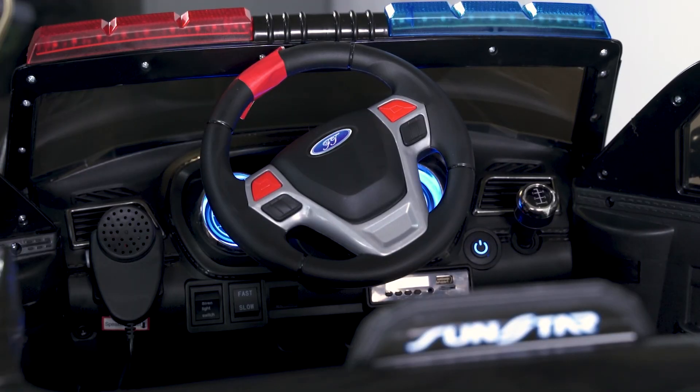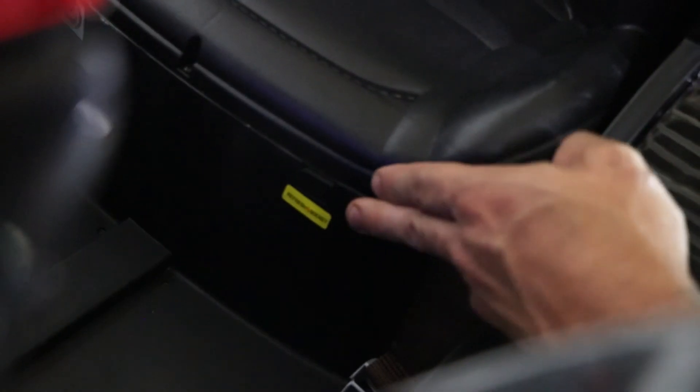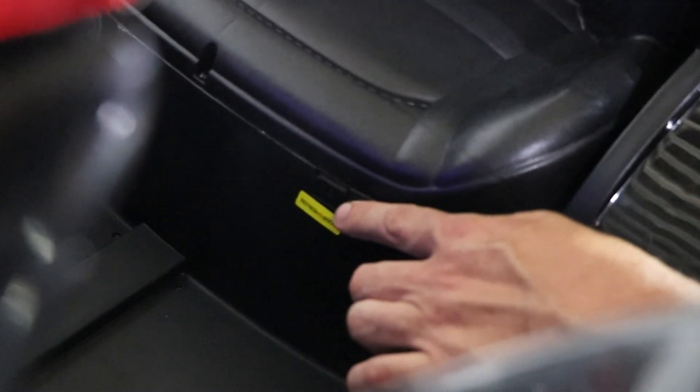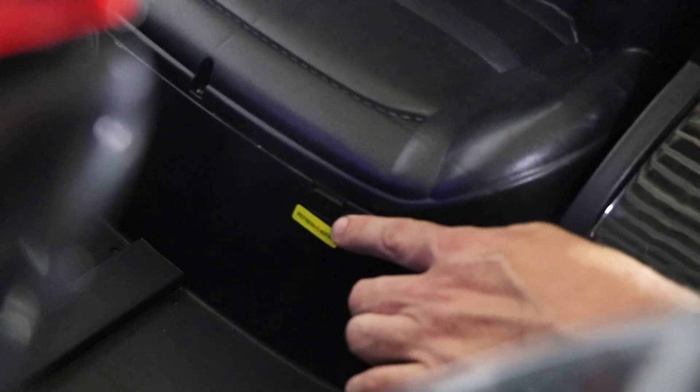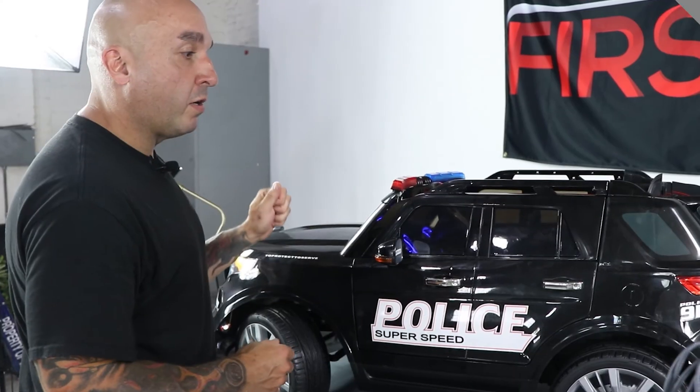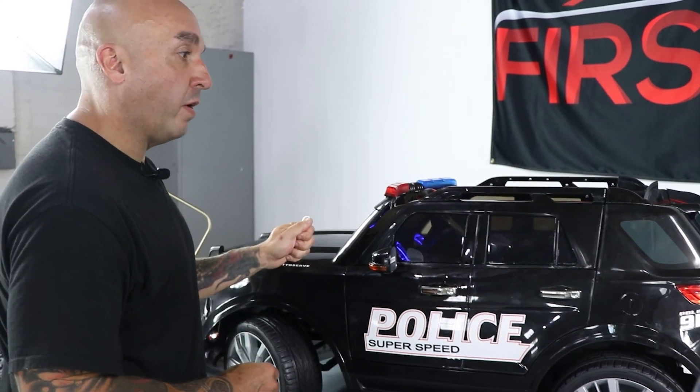Your charging port is located under the left side of your seat. Simply connect your charger to this port for about six to eight hours, and it will provide at least one to two hours of ride time. This concludes the feature segment of our video.